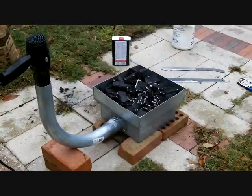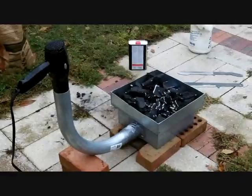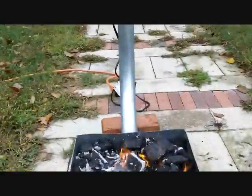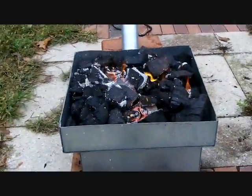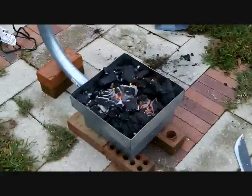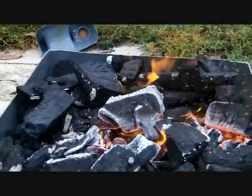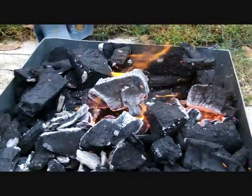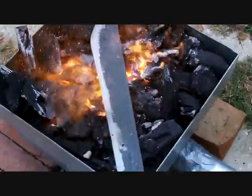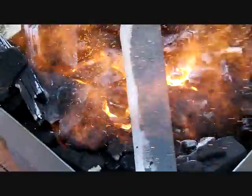It's probably going to take a little while for those coals to get red hot, and when they're red hot that's when we'll go ahead and stick the knife in there. I have the dryer going at full blast right now — it is really heating up those coals. It seems to be doing the trick really well. Homemade forge — pretty awesome. This thing is just blasting away. I can't believe how well it works.